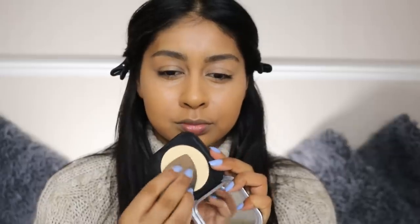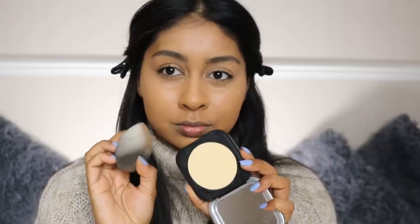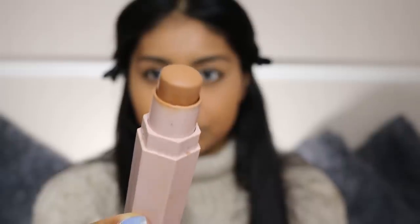After blending everything out, I'm setting with some powder. I'm using my Makeup Forever banana powder, dipping my damp beauty blender in and setting that concealer in place.